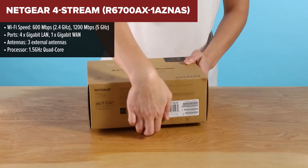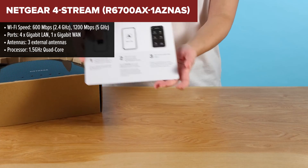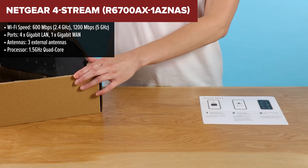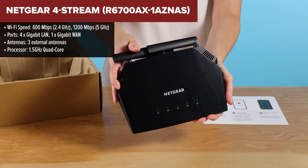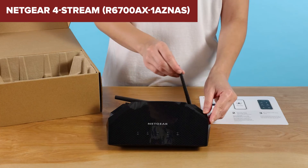The Netgear 4Stream R6700AX is an entry-level Wi-Fi 6 router designed to provide fast and reliable internet for small to medium-sized homes. With combined speeds of up to 1.8GB per second, it is well-suited for activities like 4K streaming, gaming, and connecting multiple smart home devices. The router features a 1.5GHz quad-core processor, which helps maintain stable performance across multiple connected devices.